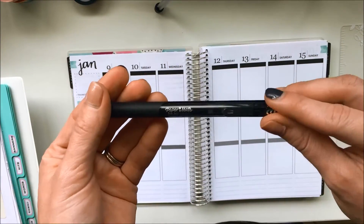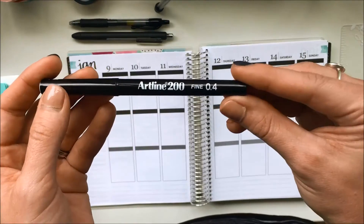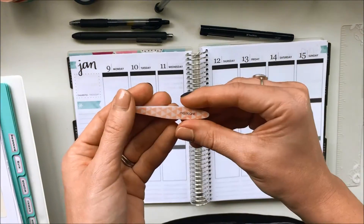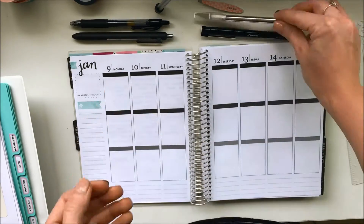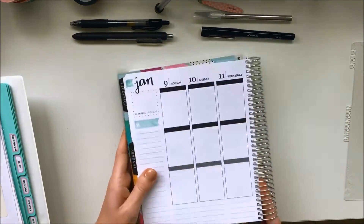I'm taking this washi tape from Chiogami Designs, my Paper Mate Enjoy Gel Pen, my Pilot G2 and my Artline 2000, my Manicare Tweezers and my craft knife from Kmart. I'm also taking this Erin Condren ruler to use to trim my washi.